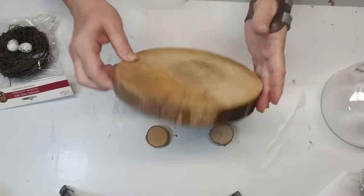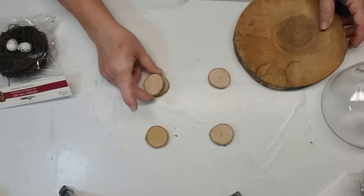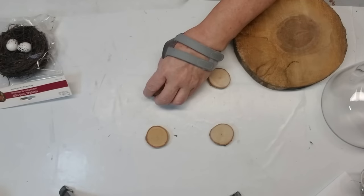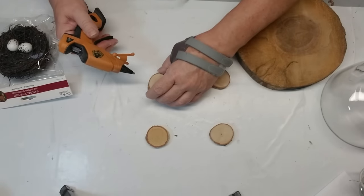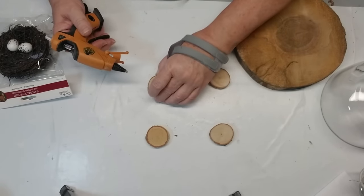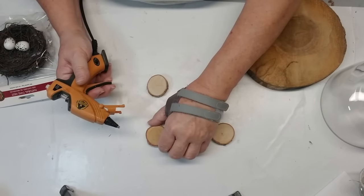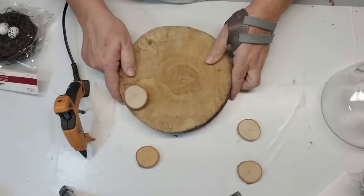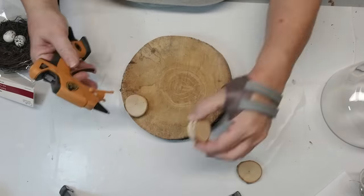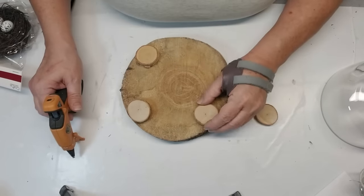My first project is just using this wood slice. I've got these tiny little wood slices from the Dollar Tree. I'm going to glue a couple of them together because my big wood slice isn't exactly level, so I need to adjust it just a little wee bit by adding multiple slices on each of the feet. Then I'll simply hot glue each of the little feet in sort of the four corners of my large wood slice, and that will become little pedestal feet for this riser.